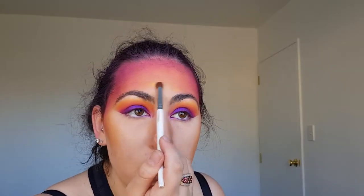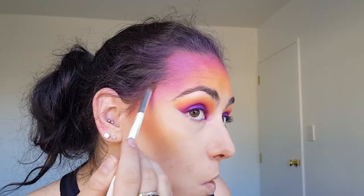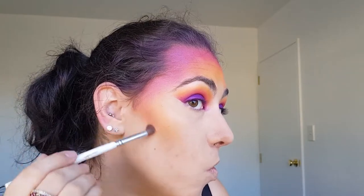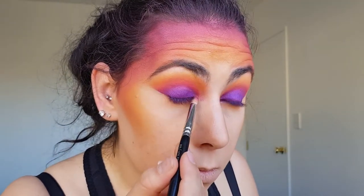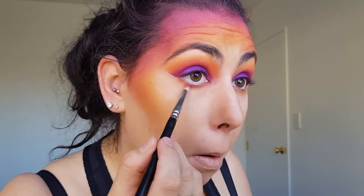I'm using the fluffy blending brush to apply more shadow when needed so that the colours stand out more. I'll also use this brush to add more of the purple to my hairline as it is much easier to do this with a small brush than with my contouring brush. Using the Zoeva 230 brush I'm applying the orange, pink and purple shades to my lower lash line.